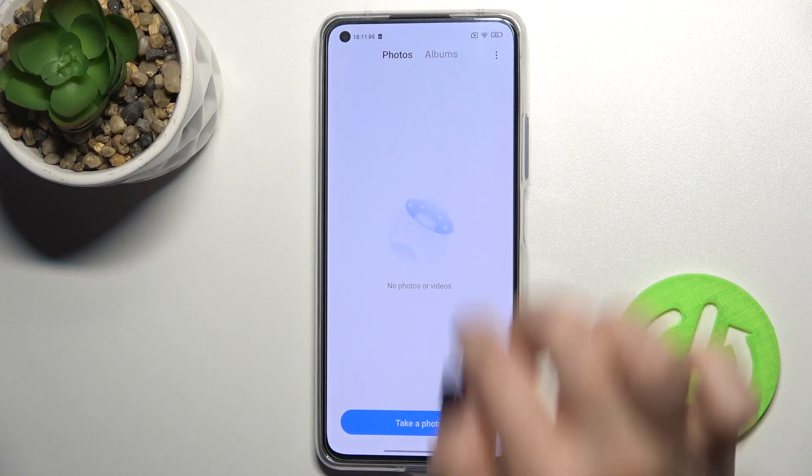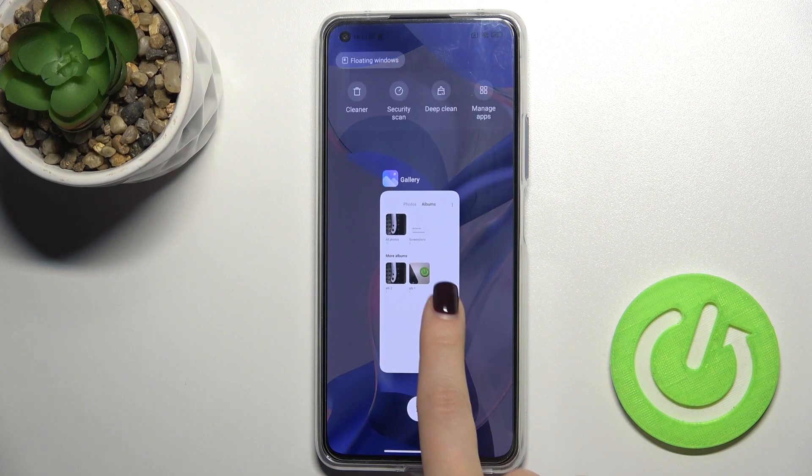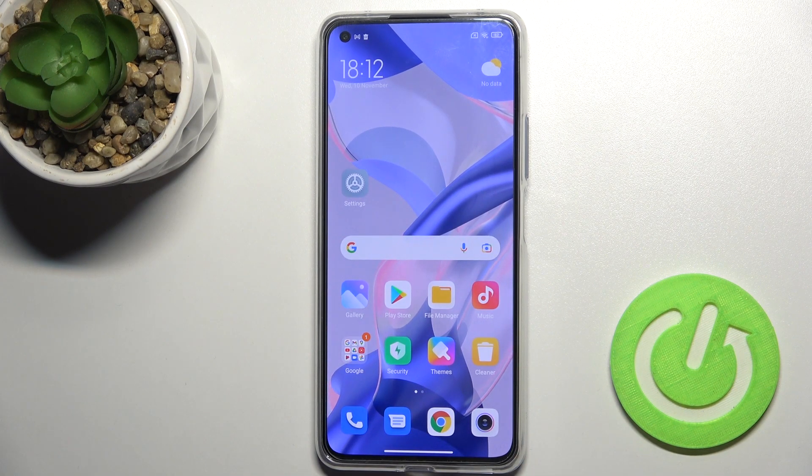To unhide it, just tap it and confirm with OK. Now if you go back to the gallery, you'll see both albums together again. That's it! If you found this video helpful, leave a like, comment, and subscribe to our channel.